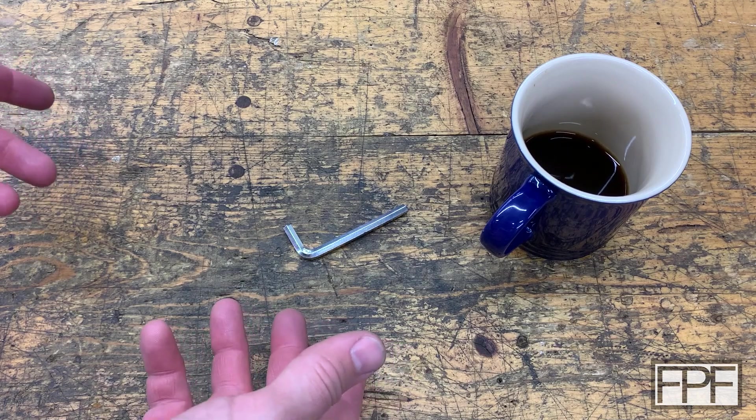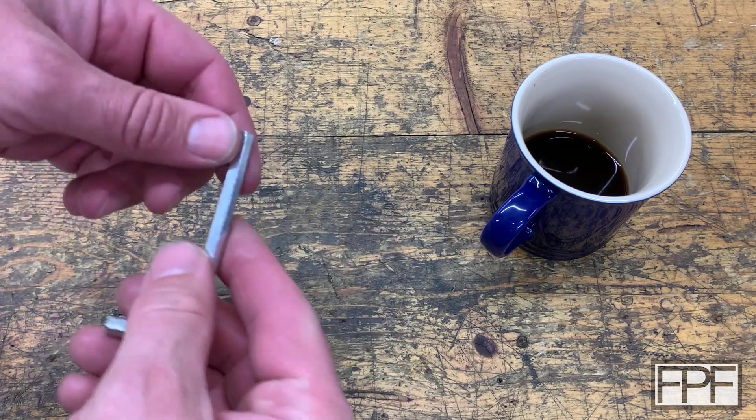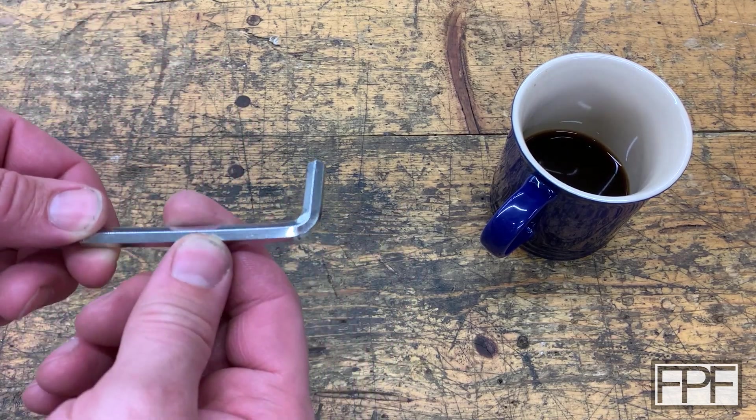Hey guys and welcome to Functional Print Friday. So what we have on the bench this week is an Allen key — but why? What is it for?